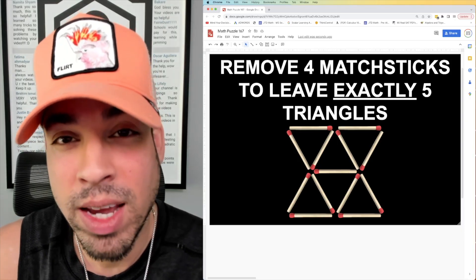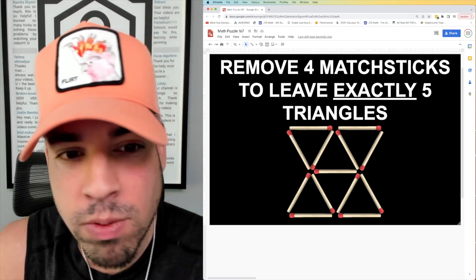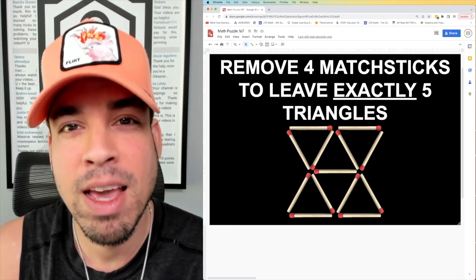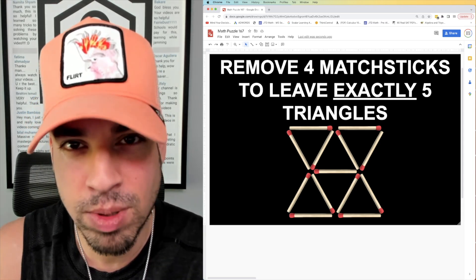What's up everybody, and welcome back to another math puzzle. In this one, the question is: remove four matchsticks to leave exactly five triangles. Hit that pause button and see if you can figure it out. When you're ready, hit play and I'll give you the explanation.